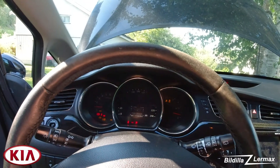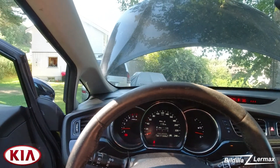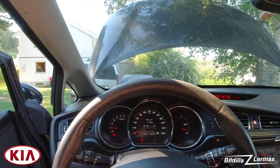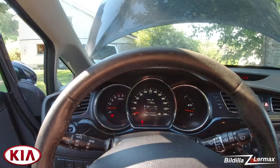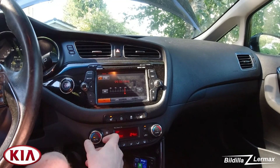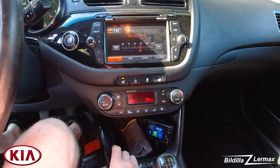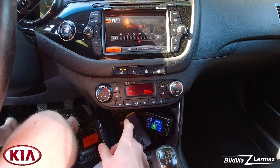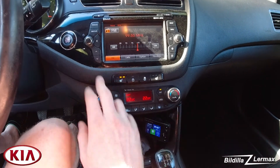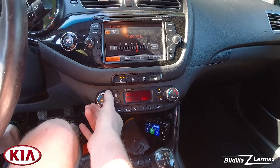But before we can fill it up, we have to start the car. Car is on. We have 22 degrees outside. Before you start to fill up the gas in any car, you have to start the car, put it on air conditioning, and put it in recirculate mode — I put it down to low.